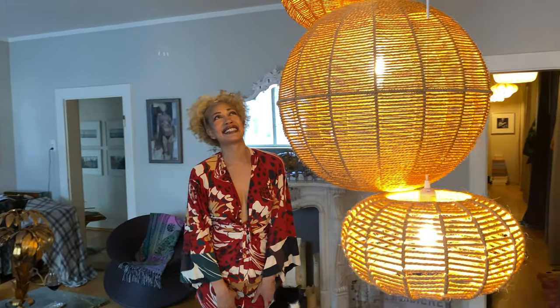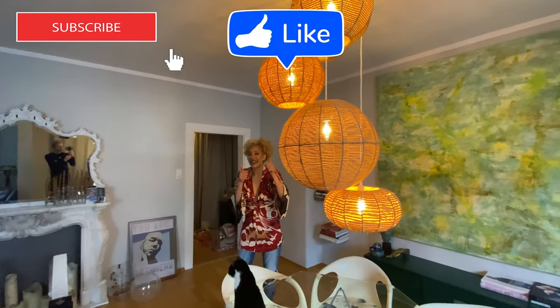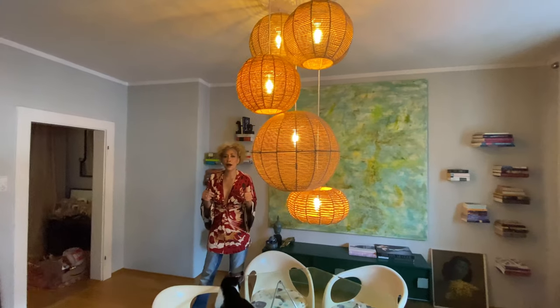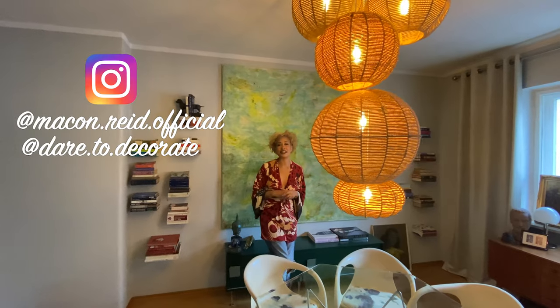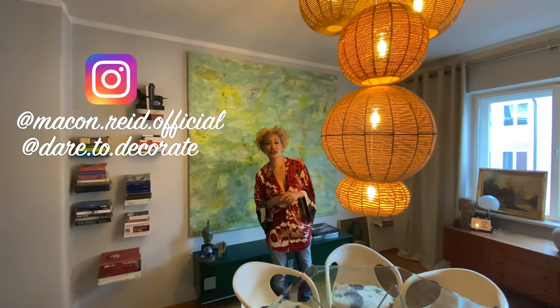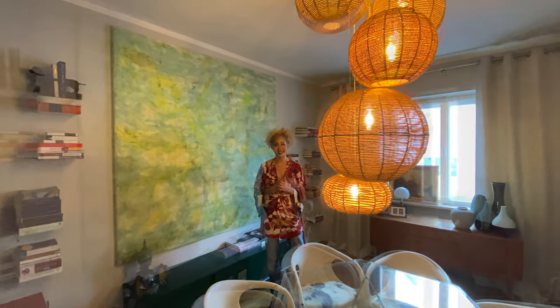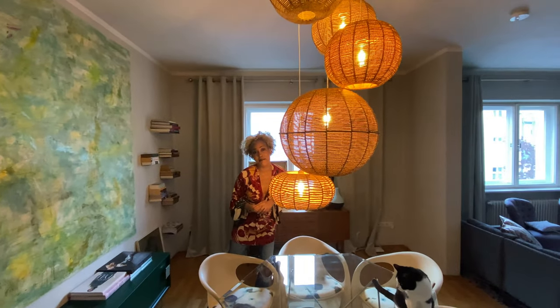Hi guys, like I said, this turned out so great. I am so happy. This is my favorite project yet that I've done, but many more are coming. So make sure you subscribe, give me that thumbs up, give me that like, turn on your notification bell so you know when my next videos are coming. Let me know in the comments what ideas you have for DIY — maybe we could do them together. And don't forget, I have an Instagram account, Dare2Decorate. I always post my projects and inspiration photos, maybe ideas I want to incorporate in my design. So stop by, say hello, follow, and I'll see you next time. Bye bye.